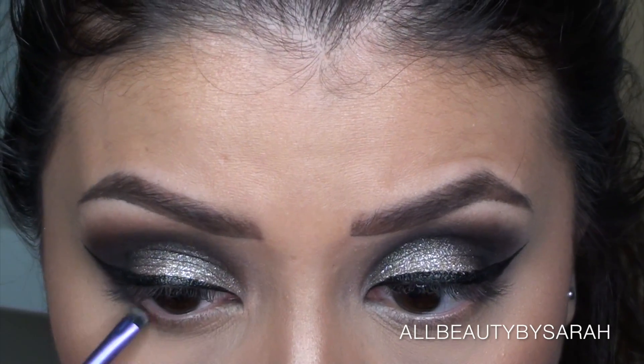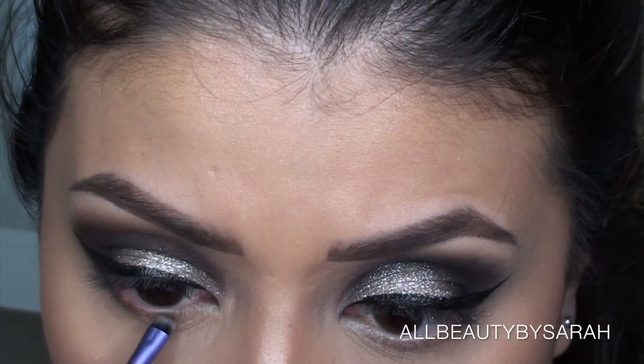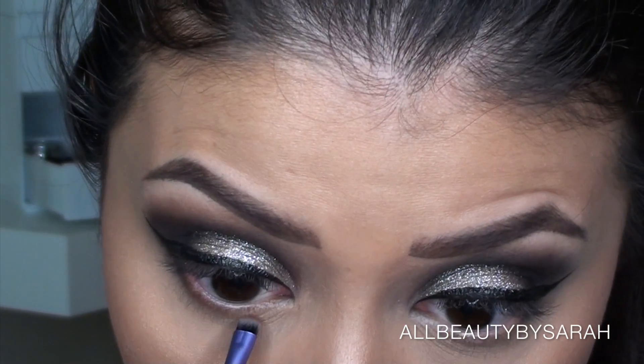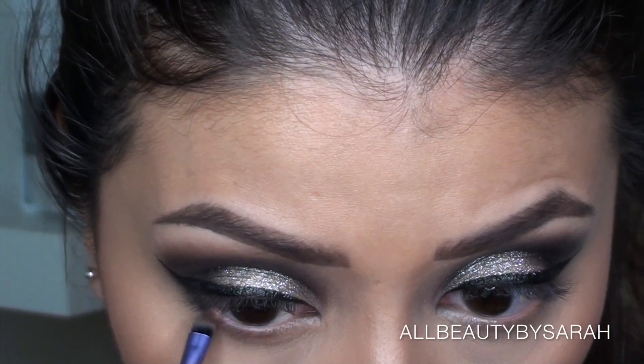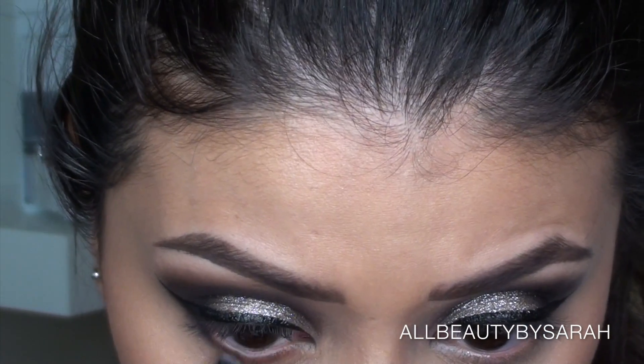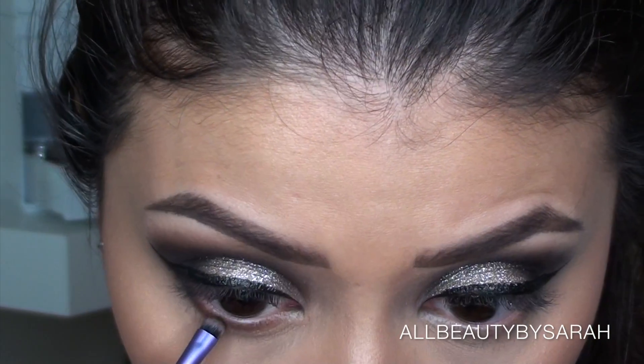Going in with a more precise brush for my lower lash line — this is from Real Techniques — I'm going to be building up the colors on there. Going in first with Girls Night and applying that onto the bottom lash line, then on top of that applying Double Tap.